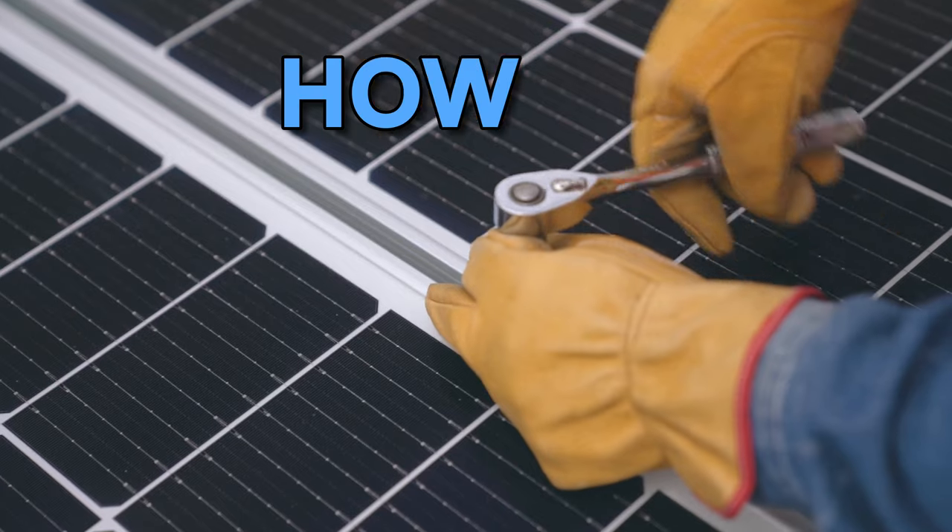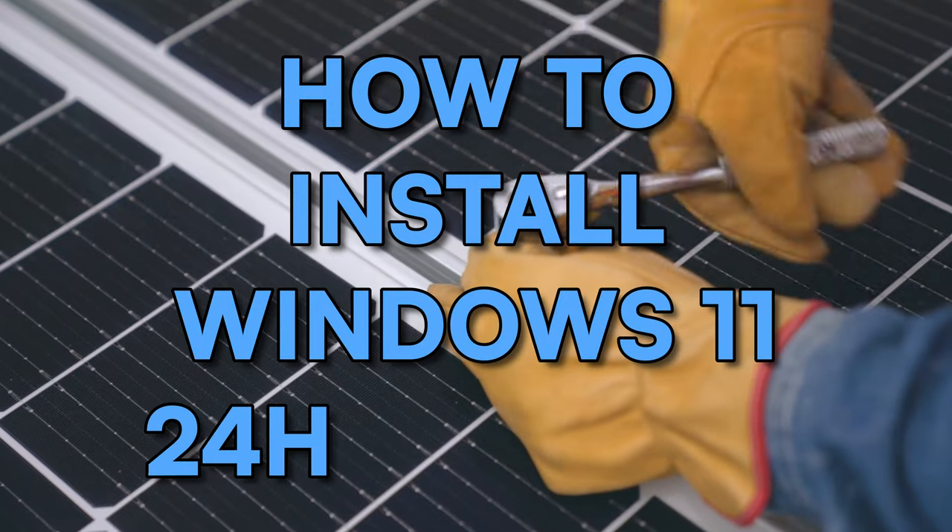Oh, hi, welcome back! Today we are putting Windows 11 inside your computer. Installing Windows today might seem a little bit complicated, but trust me, it's way way easier than it looks.